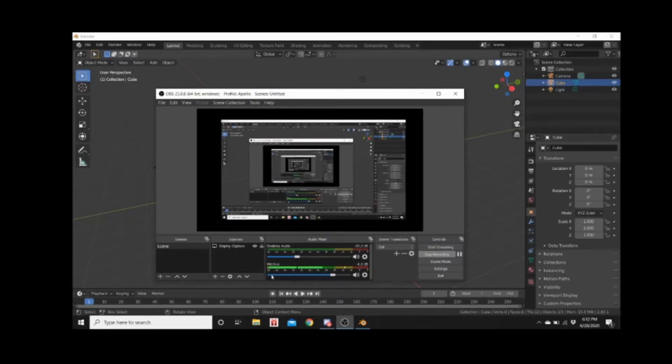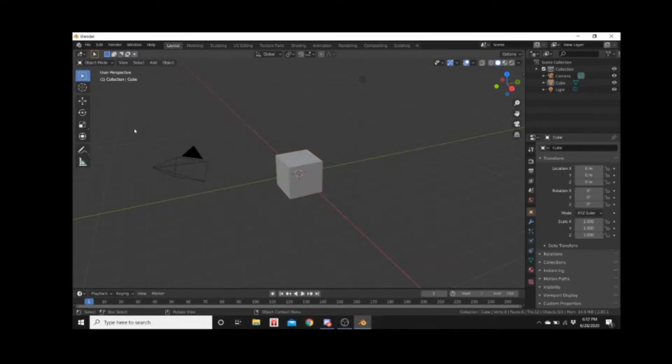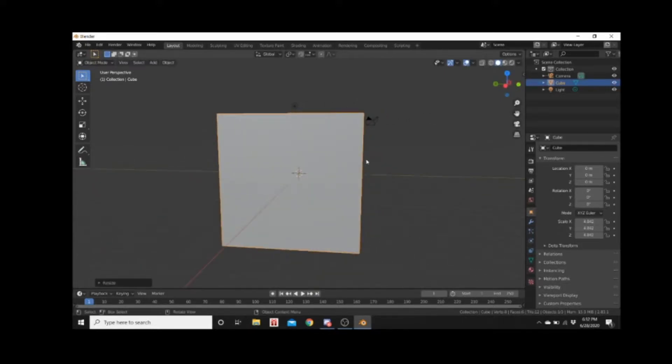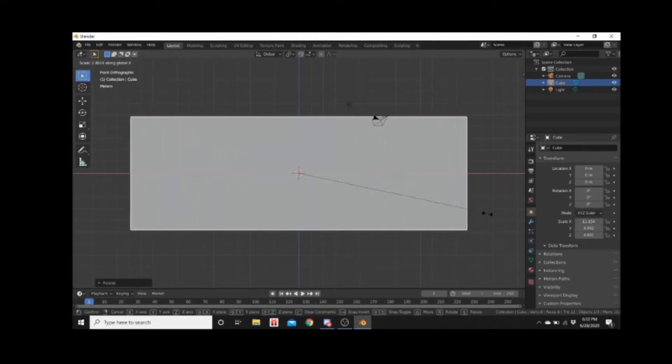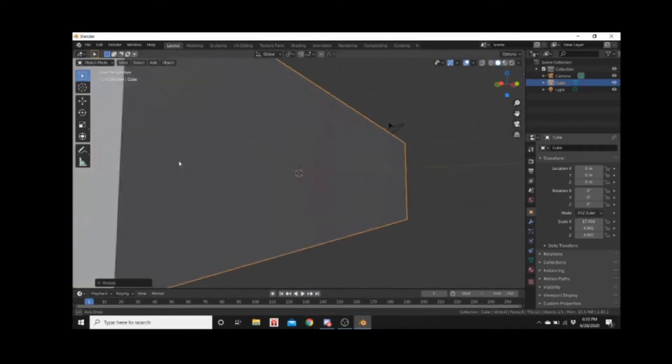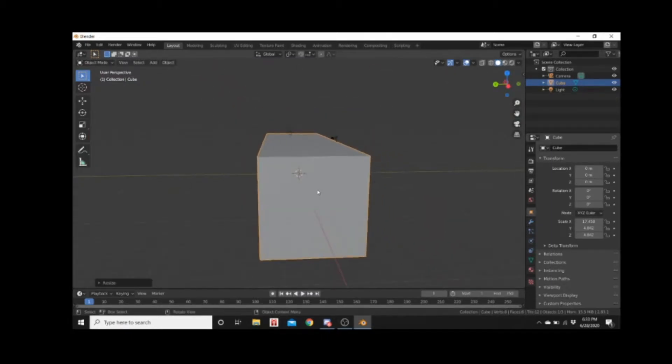Hey everybody, welcome back to another episode. A little bit different this time — today I'm gonna try to jump into beginning a project that I've been working on for a couple years now. The thing that's really stopped me from getting it started was I've been kind of learning Blender and just trying to learn everything, and I've come to the conclusion that it's too much to learn all at once.